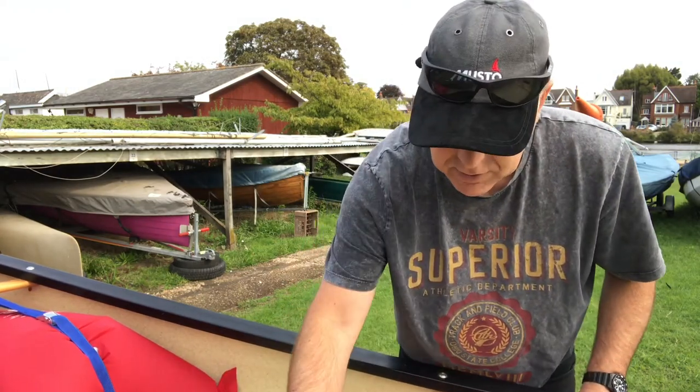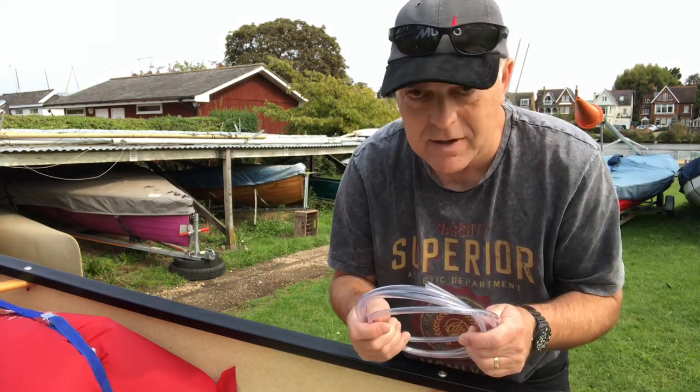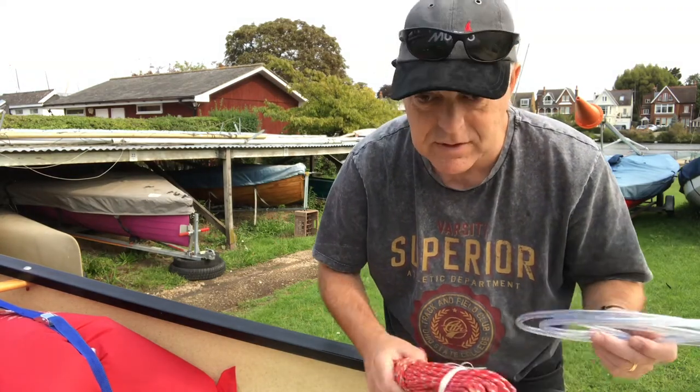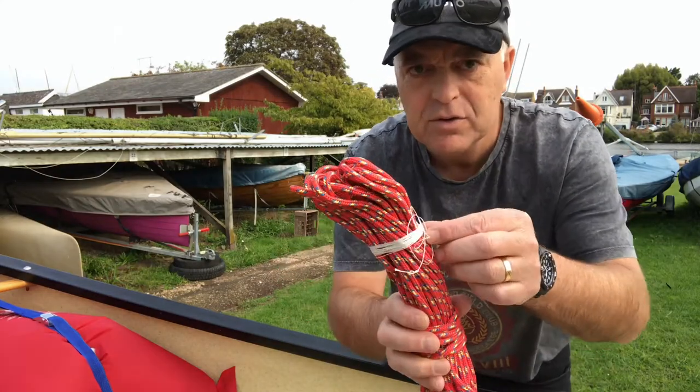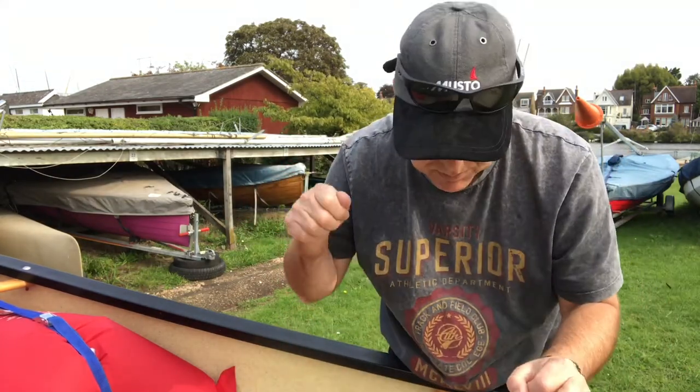I've also got some pipe pen — this is fish tank pipe pen, but it depends whether you're going to use it or not. And I've got some five mil rope. I've also got some very thin string which may aid me to pull it through.